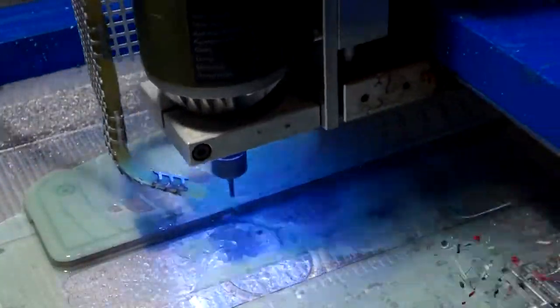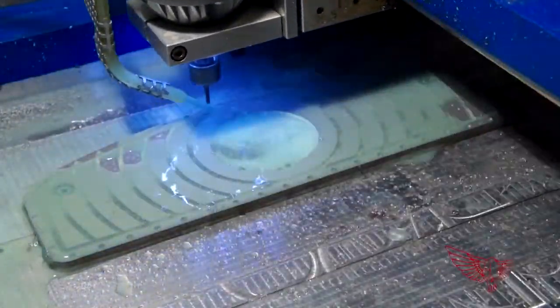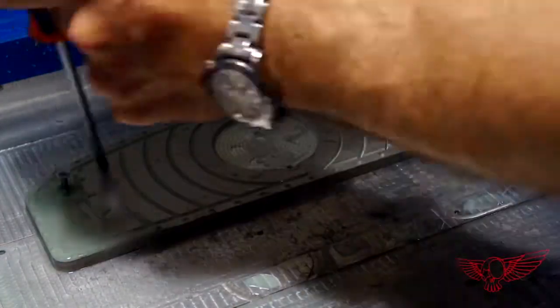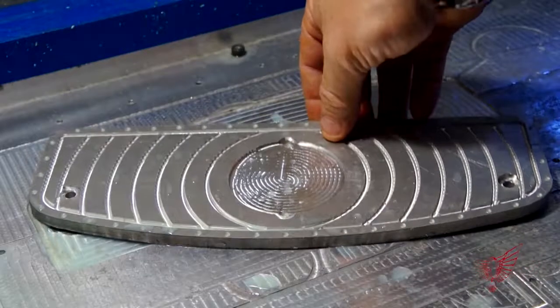The last design element is my signature feature, the dotted edge. After a good wash, the base for the footboard is ready to get powder coated.